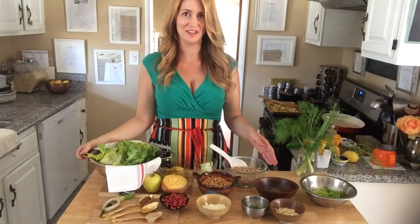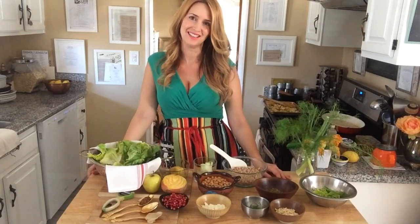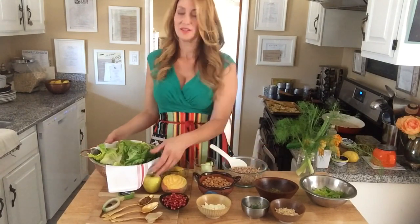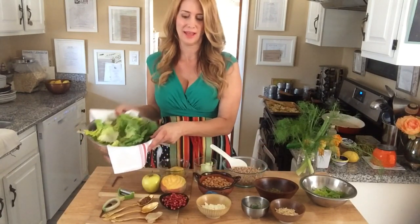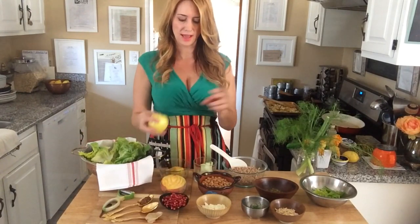We have a beautiful selection of ingredients here which is going to transform into what I've created as the blonde salad. We are going to start with a head of butter lettuce, add some golden beet, and a golden delicious apple.